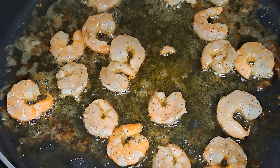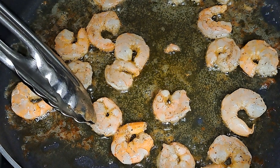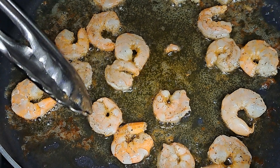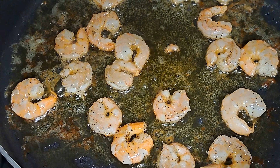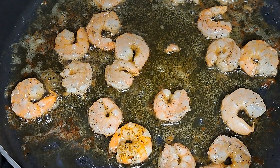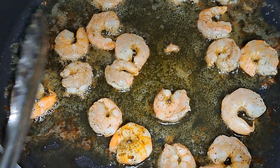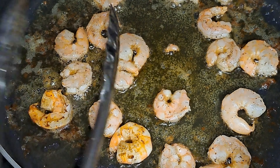I just want to show you how you know when shrimp is ready to flip. Like this one here — it's still opaque, clear. So you know this is not quite ready to flip. But this one is, so I'm just going to flip this one over. You just want to wait until it turns that pink color before you flip it over. Two to three minutes and you'll be fine with the shrimp.